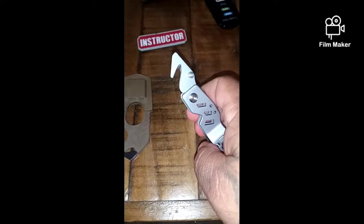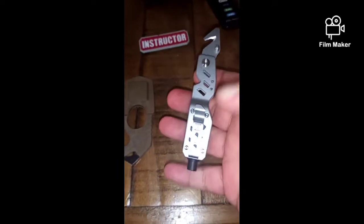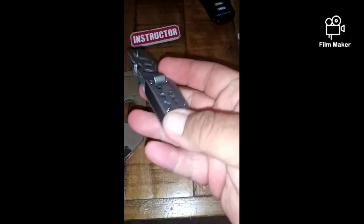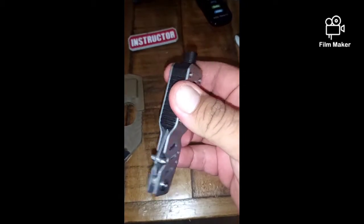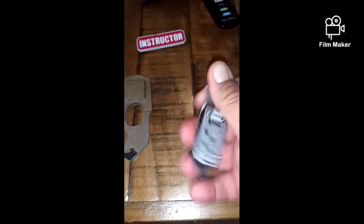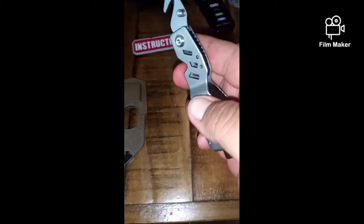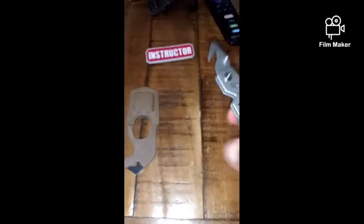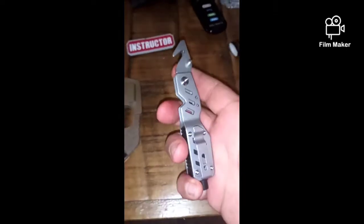I've used it to cut open packages and it works really well. This is really handy to keep on your pants or shorts with a pocket clip. I haven't found a window to break with the window breaker yet, but the seatbelt cutter I've cut down cardboard boxes and open packages with it just to test it out, because I'm not going to cut my seatbelt in my car. This is the 5.11 Tactical one — I ordered two of these for my carrier.